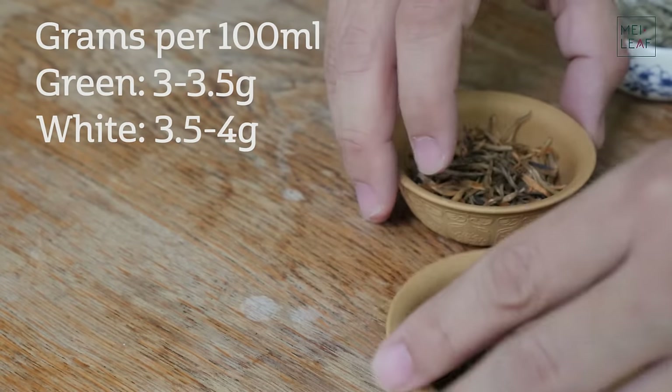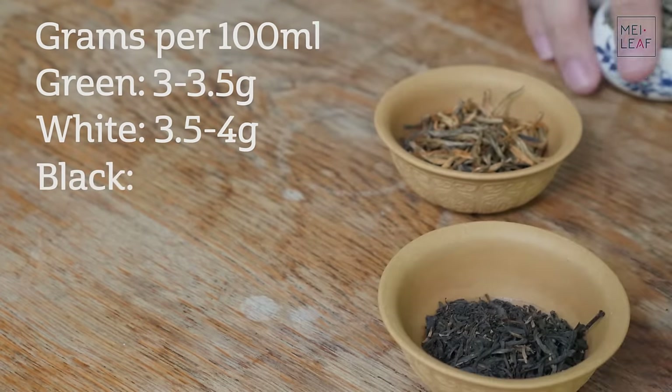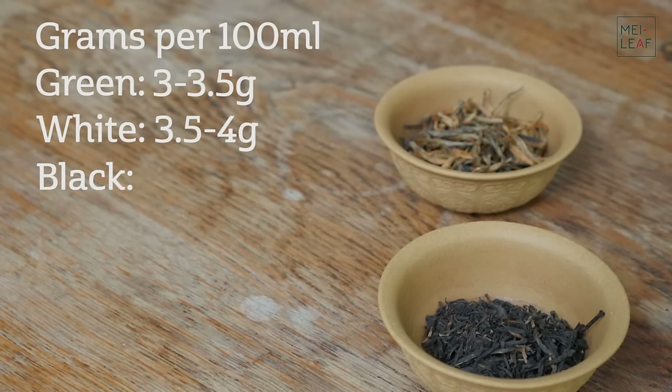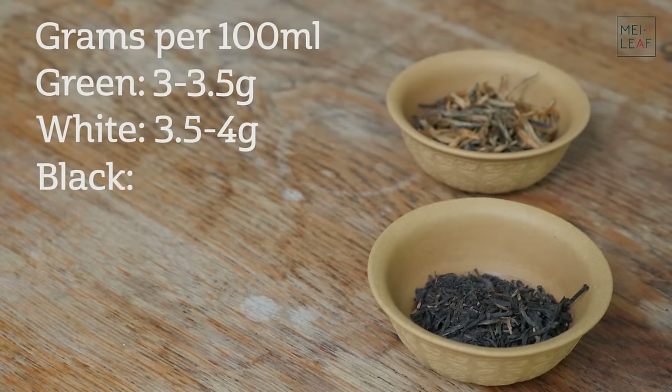Next is black tea. Black tea, again, is made with the young leaves and buds, and therefore requires a little bit less tea than your other teas. So I would be sticking to between 4 and 4.5 grams. So we're moving up in 0.5 gram increments here — 4 to 4.5 grams per 100 ml pot.